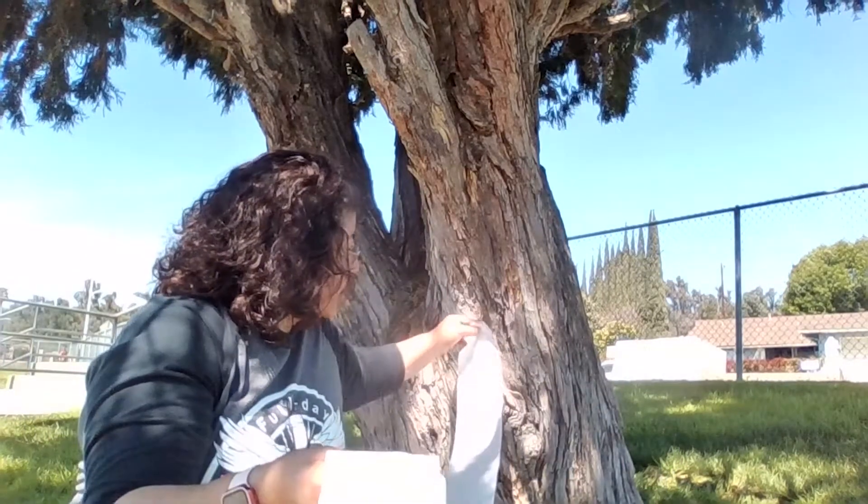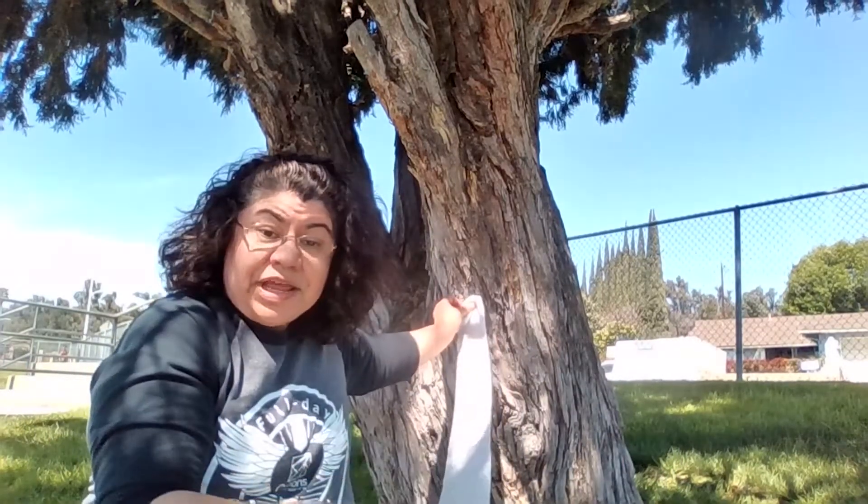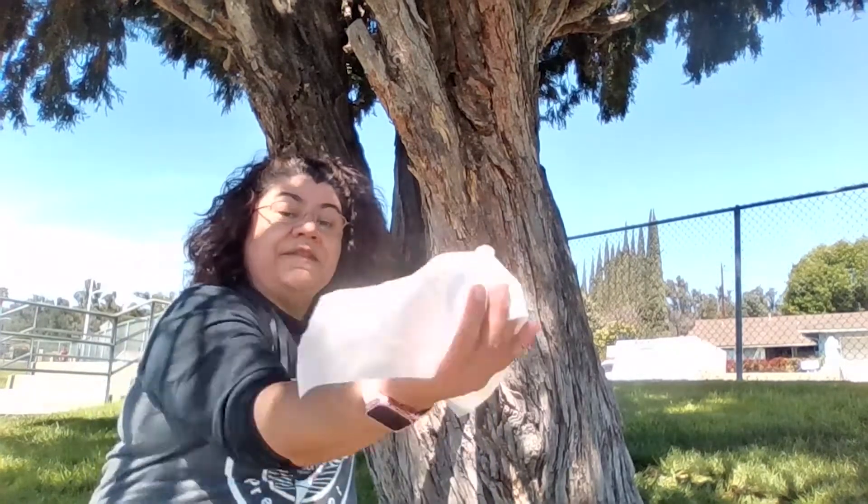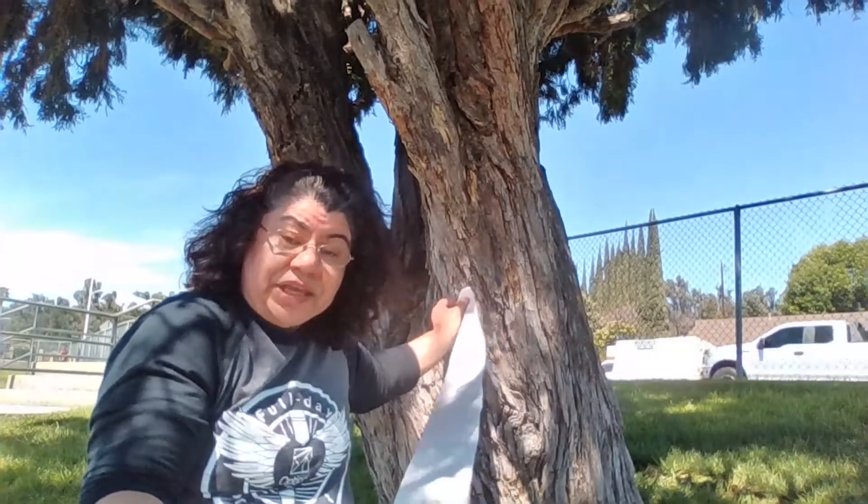Once they finish guessing, they can cut it off to see where they think it'll wrap around. Then you guys can do it together, where maybe mom or dad or brother or sister can hold one end, and the child can go around and see if they can wrap the tree in the paper. And if they measured right, and if they didn't, how many more squares will it take? So this is measuring, counting, and estimating.